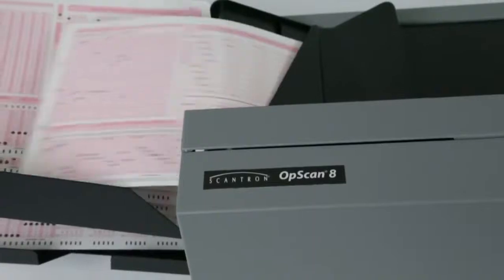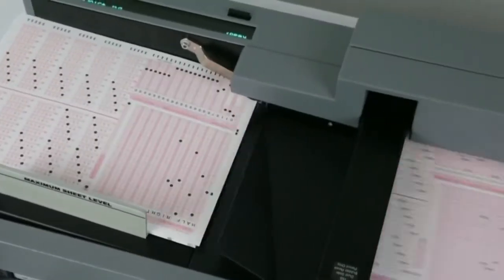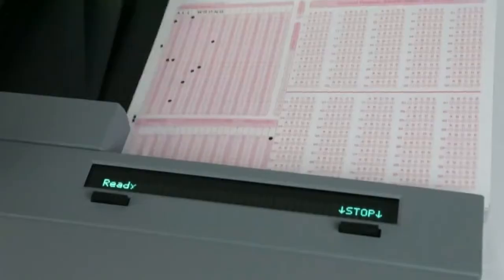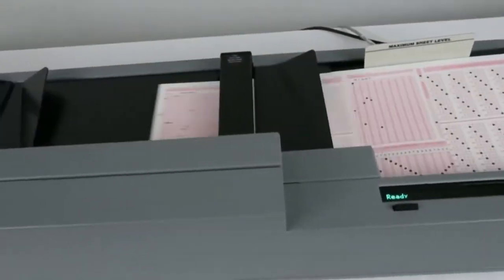The OpsCAN 8 includes all the powerful features of the OpsCAN 6, plus a host of additional features that free up operators for more productive activities. Every data collection operation depends on the right balance of accuracy, speed, and ease of use.